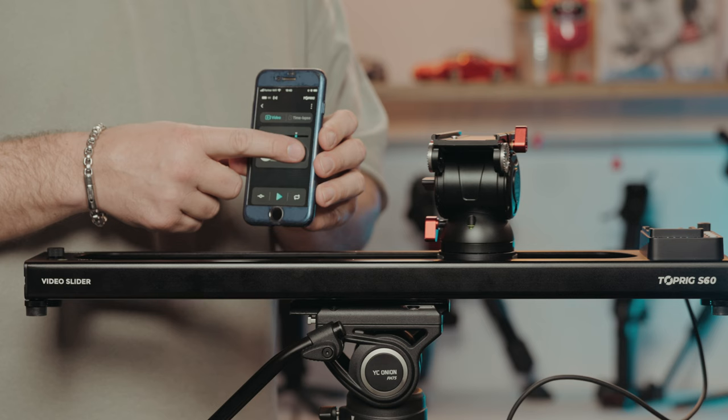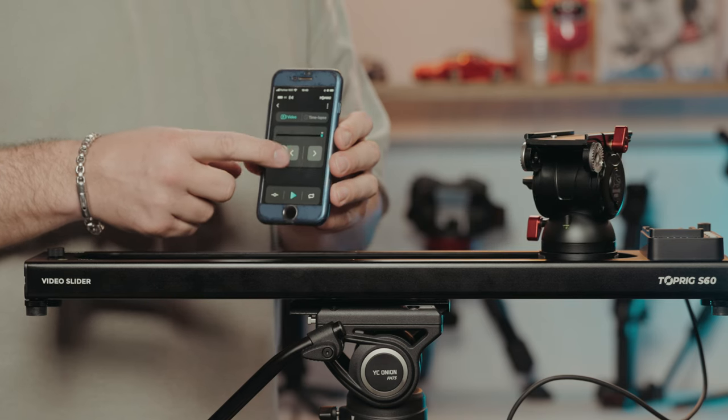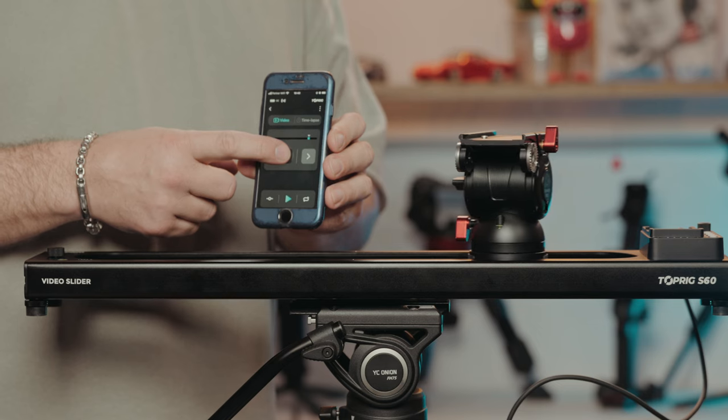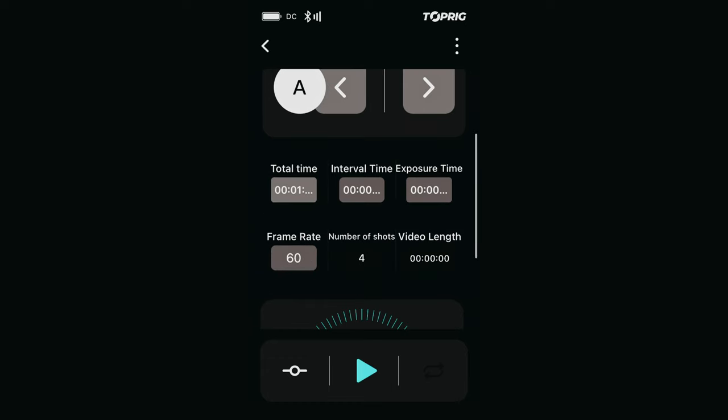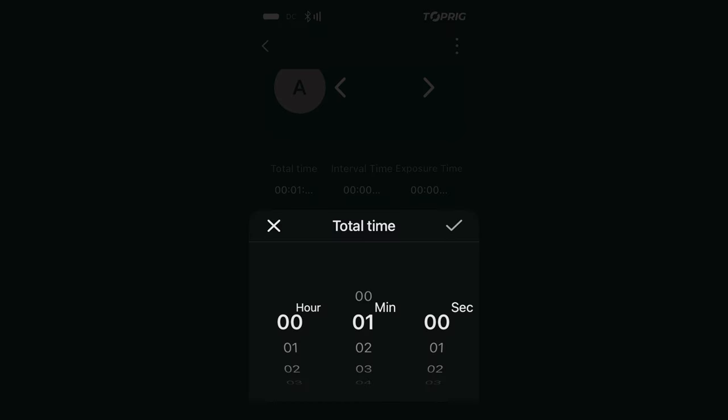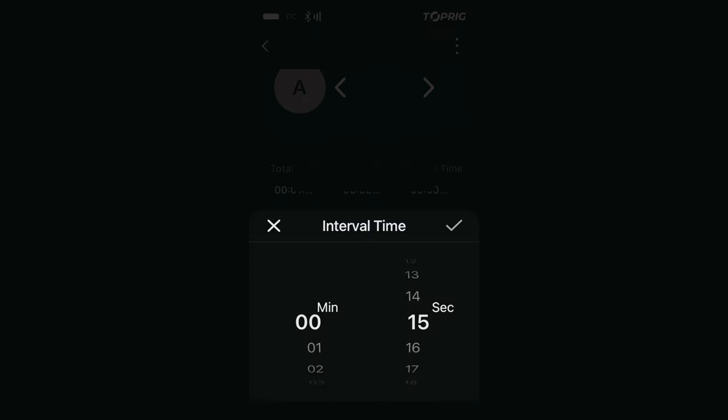Axun also provides the Top Rig app to control the slide remotely. It's a simple interface that allows you to do a manual slide, set A and B points, and prompt the motor calibration. There's no option to control the speed in the app. For time-lapses, the app allows you to set the camera's exposure and frame rate, and control the interval and total duration. You'll need a camera control cable for this feature.